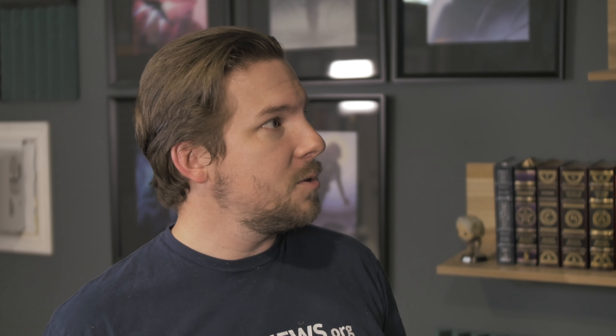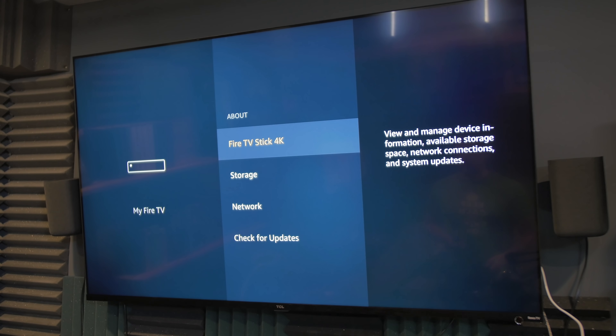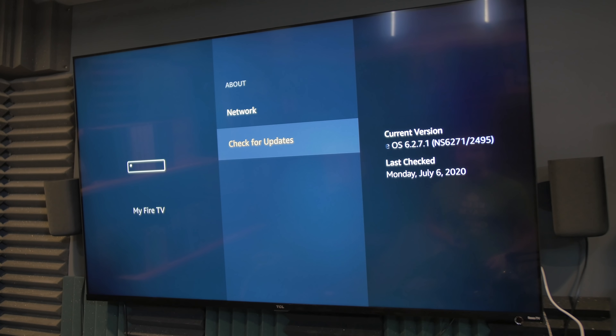Go to your settings menu and down to your Fire TV. If you go into About and check for updates, you can check it manually and it'll tell you either your Fire TV is up to date or there's an update found. This should be happening automatically, but it always pays to double check if you're about to do some major change on your Fire TV or your Fire Stick.